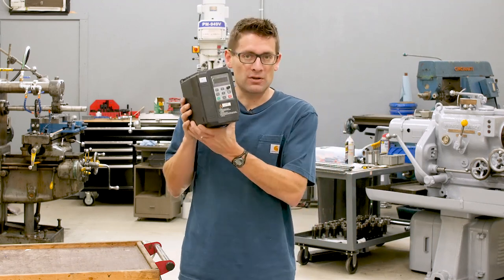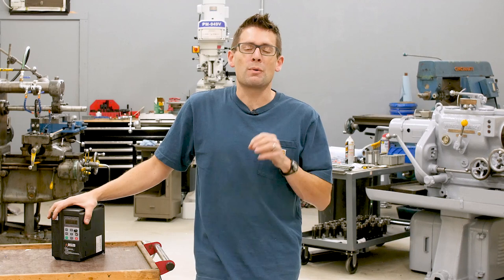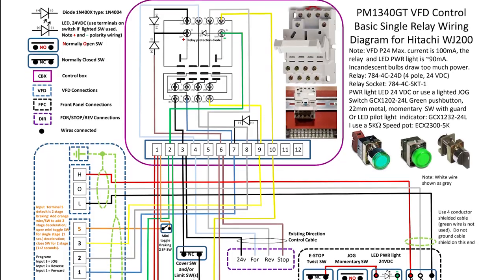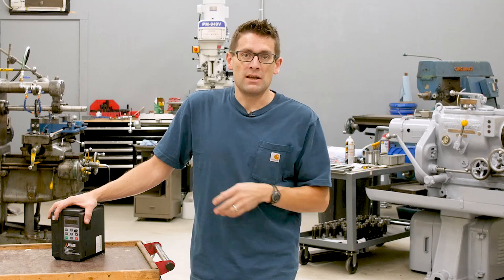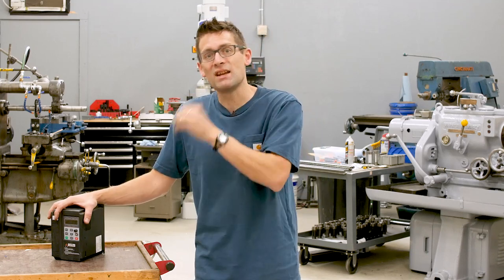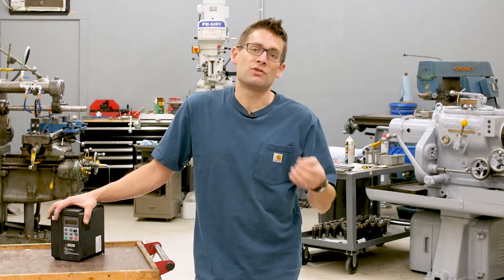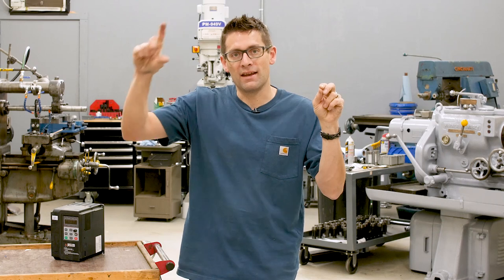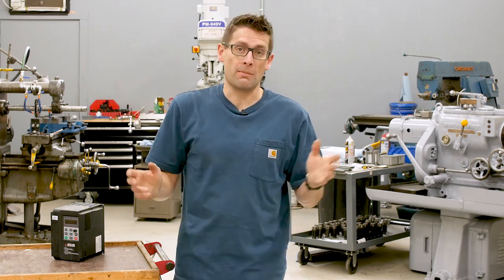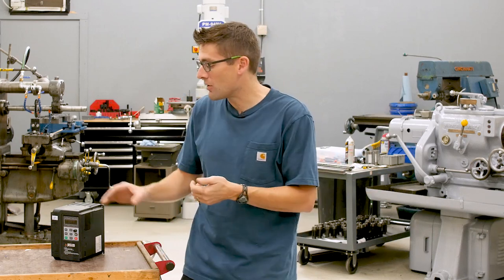I had originally purchased this VFD for use with my Precision Matthews lathe — I thought I wanted a three-phase motor with variable speed. But when I looked at the wiring complexity for that lathe, with all its disconnects, safety switches, and contactors, I decided it was a bit too much of a project to take on right now. So I ordered the lathe with a single-phase motor instead. The only downside is that single-phase motors have a little torque ripple, since they don't have the same sine wave pattern where there's always power going to one of the windings the way three-phase motors do.